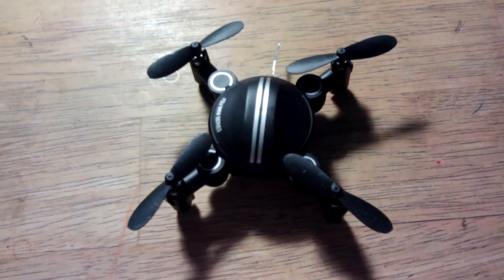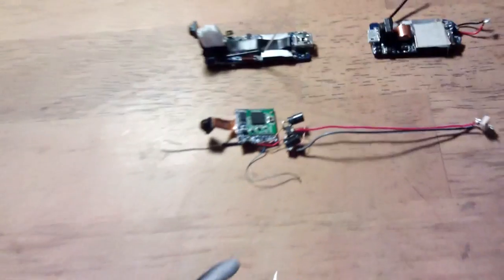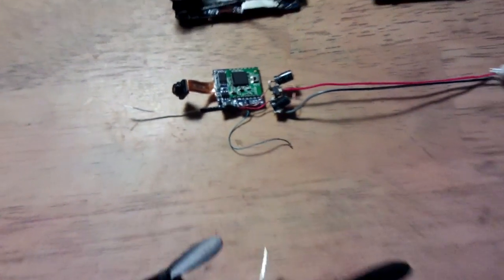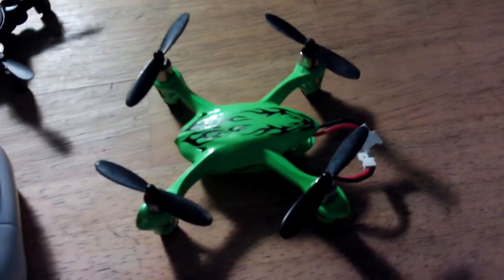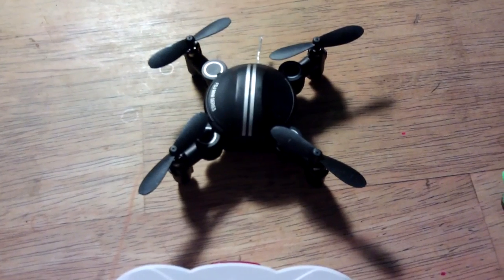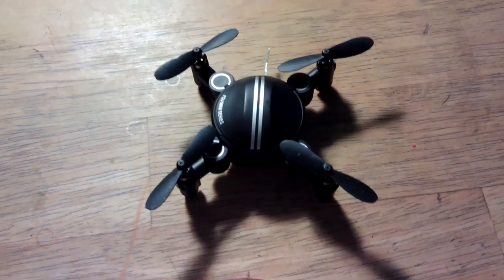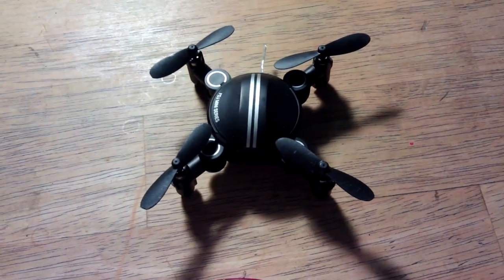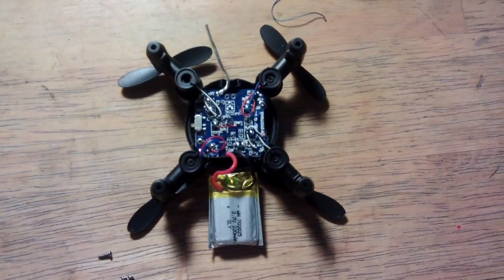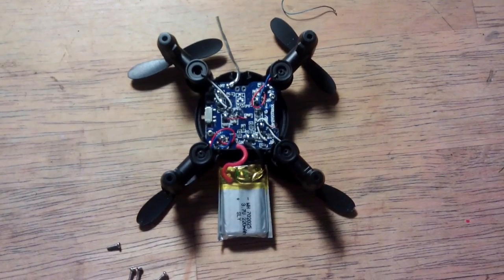My next plan is to take the board out of the quadcopter, put it back with its camera and WiFi, and put the whole assembly onto the HubSan. Because the other problem with this one is that it turns at about — well, it takes four seconds to turn around 360 degrees and it's incredibly slow.